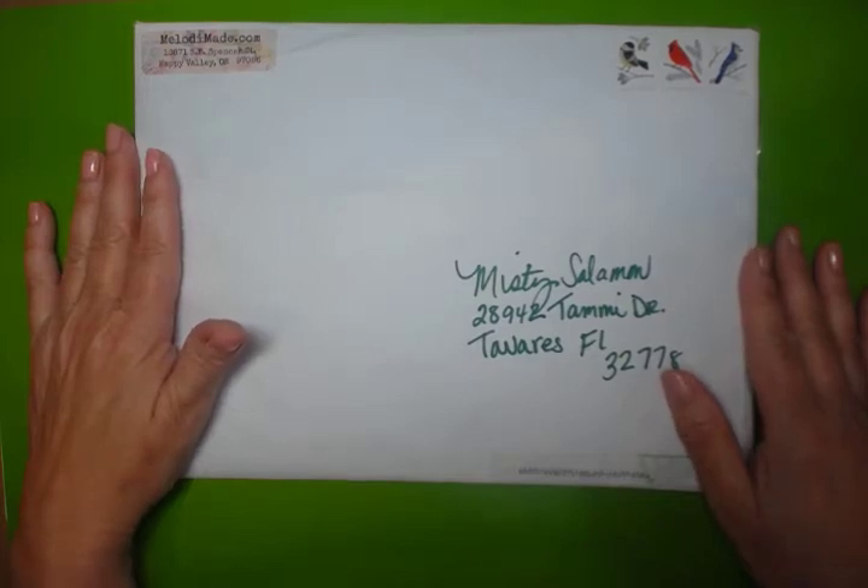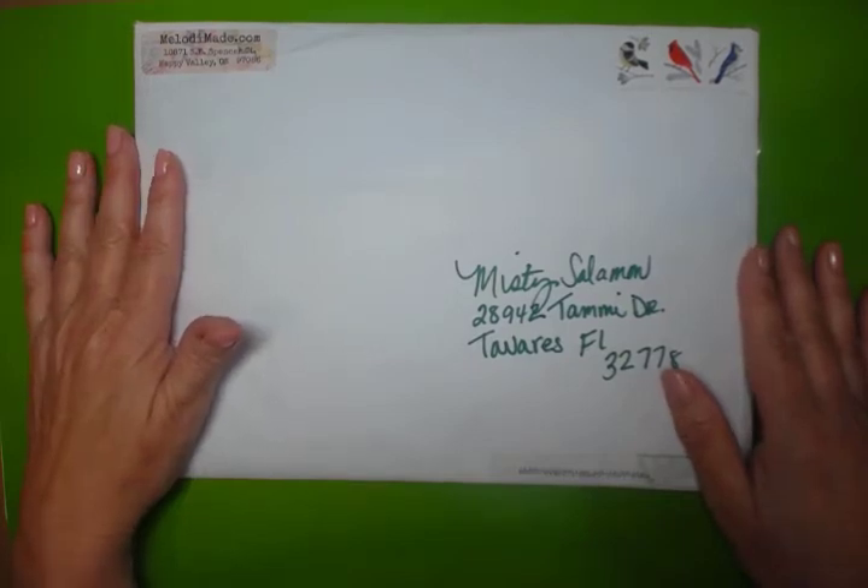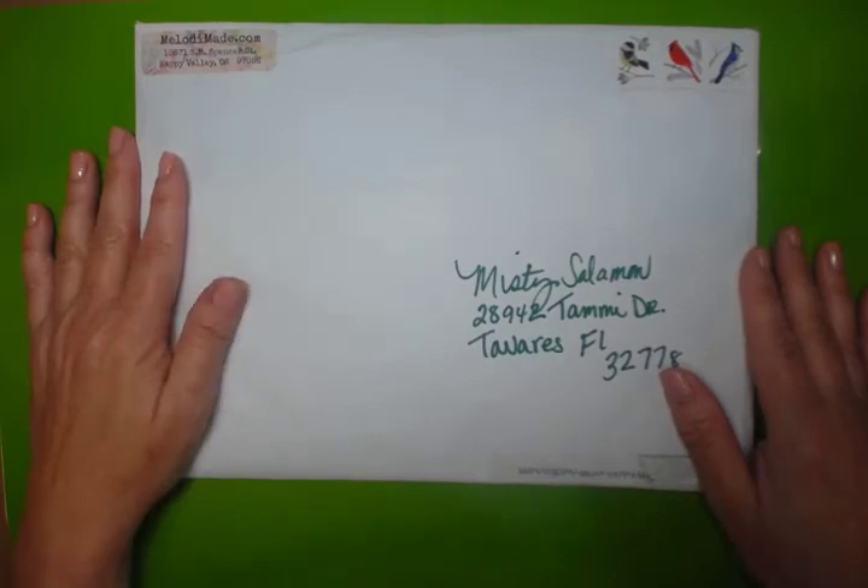Hi, everybody. It's Misty again with Unique Treasures by MJ. Of course, the M is for Misty and the J is for Joyce, my mom.